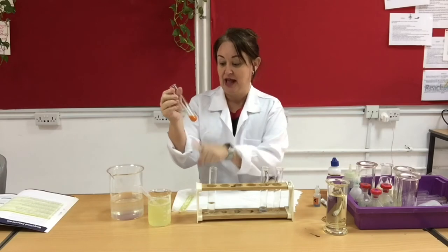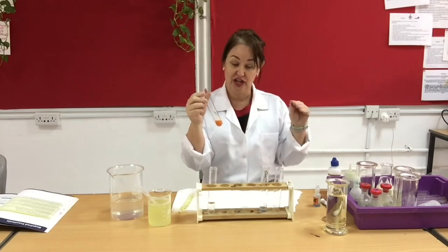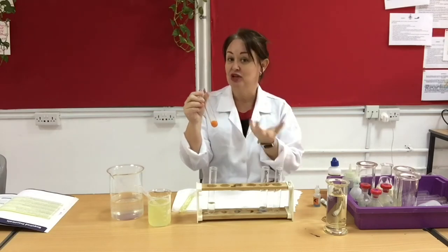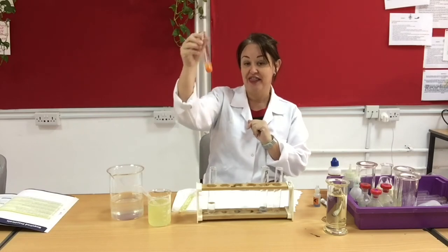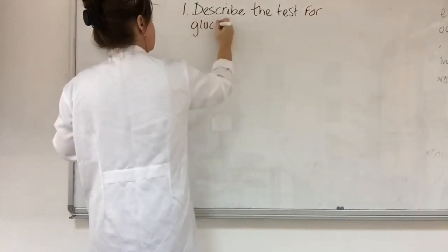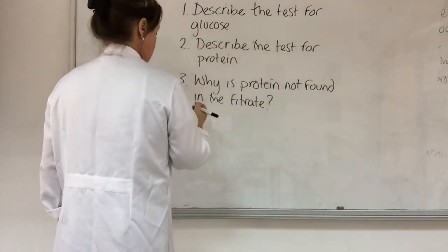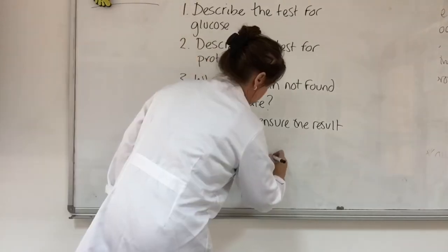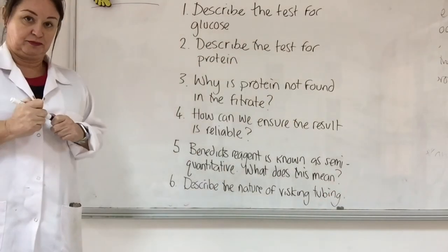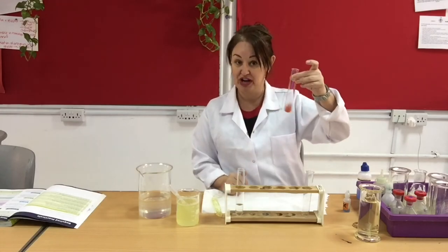I've just retrieved the blood plasma that I was testing for the presence of glucose. I expected to find glucose in there and indeed I have. When Benedict's changes colour, it goes through various stages - green, yellow, and orange - so I'm going to pop that back in because I'm not entirely sure it's finished changing colour just yet, but you can see it's already showing that orange-red colour. I've just taken my filtrate out of the water bath and you can see it's turned to what we call a brick red colour.